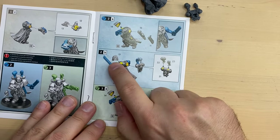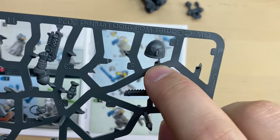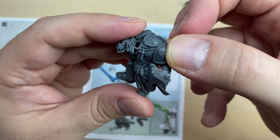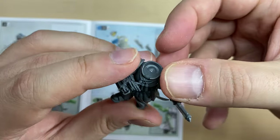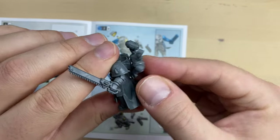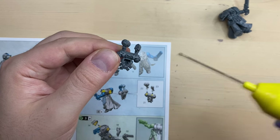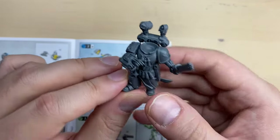Before we attach the backpack, let's do the shoulder pad 17. This is shoulder pad 17, and it should be sitting on this shoulder. I'm going to glue it. Now let's see how the backpack should be attached — it should be sitting here, somewhat like this. Let's glue it. Glue goes here, and maybe a little bit here too. And this is our guy with the backpack.